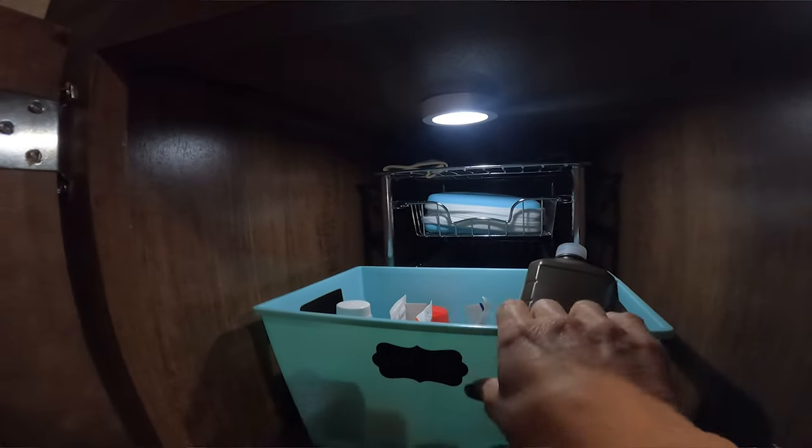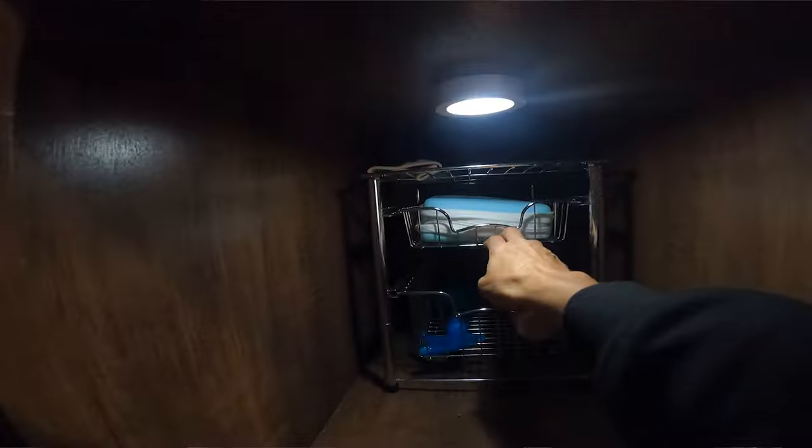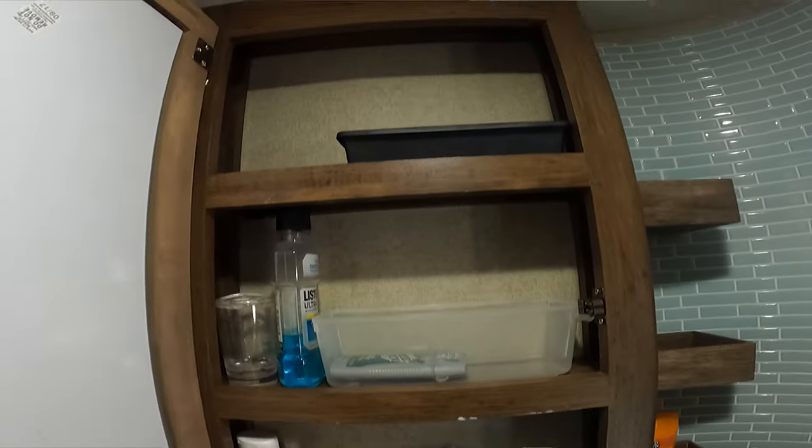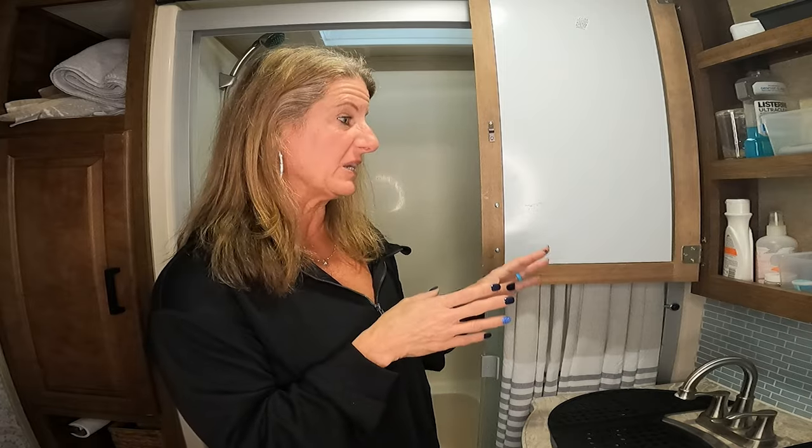Inside the cabinets — which are super deep — I added wire baskets that pull in and out, with regular baskets in front of those for more storage. Everything used to get lost in the back and I'd never see it again. With pull-out baskets, I can bring items to me and never lose things in the back. Inside the medicine cabinet, I use little fridge baskets from Dollar Tree. I love them — they keep things from falling out when you open the cabinet and keep everything organized.